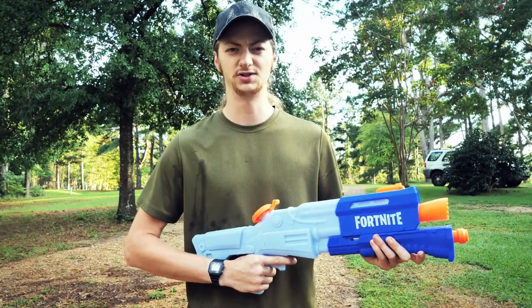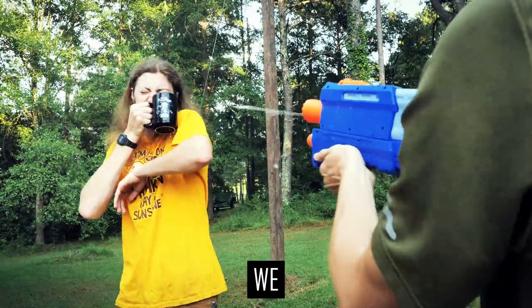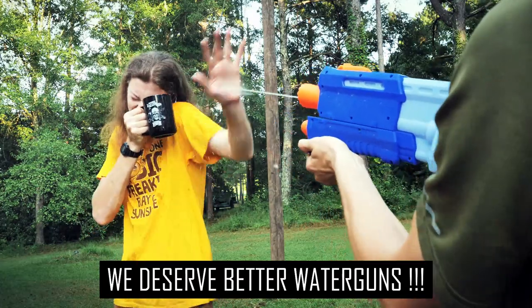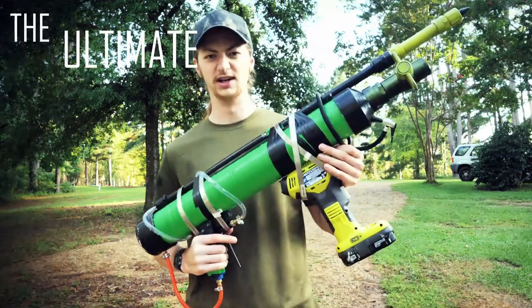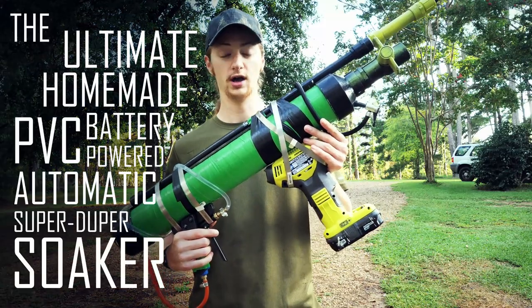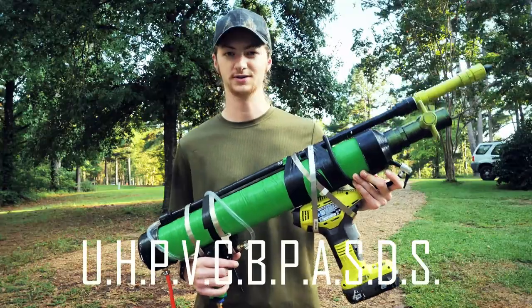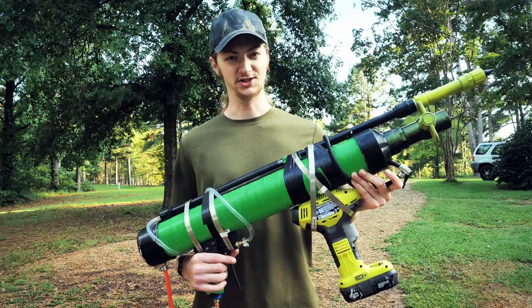This is the top-rated Super Soaker on Amazon.com. It is a total joke. See — Sunshine! We deserve powered water guns! Introducing the ultimate homemade PVC battery-powered automatic SuperDuper Soaker, or the UHPVCBPASDS for short. Can a water gun be automatic? Shut up, Sunshine.